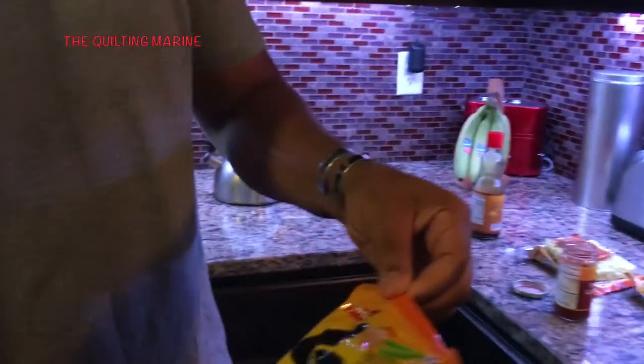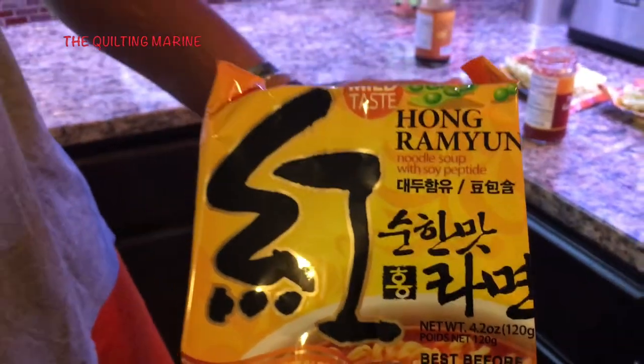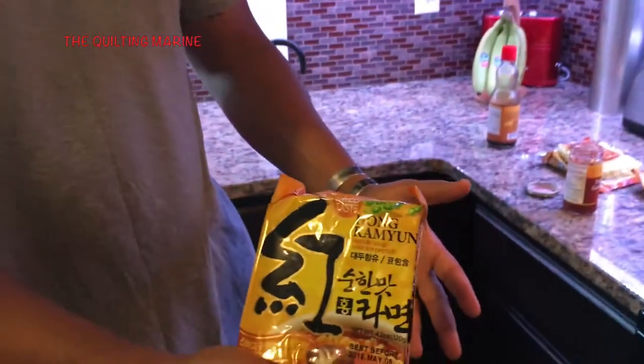We don't do the college dorm ramen though. We're taking this to a different level. There's a company that we go to the Asian store and buy. It's this Osung Hong Ramen. It's mild. I like mine with heat, so I'm going to show you what I do to add a little heat to mine. They're pretty cheap — like $3 for 6 packs or $12 for a box. It's really good though. Great price.